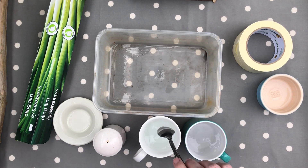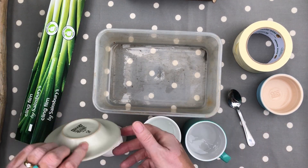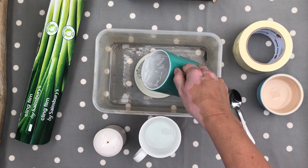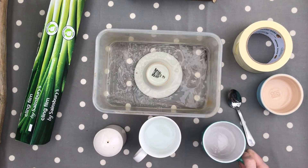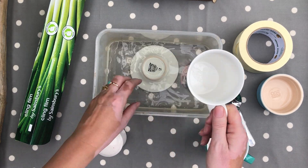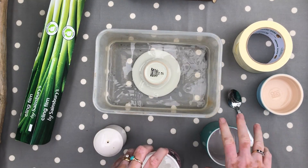So there's our fake seawater. Then we're going to put our saucer in our bowl and pour our seawater in — there we go. We'll move those out of the way.